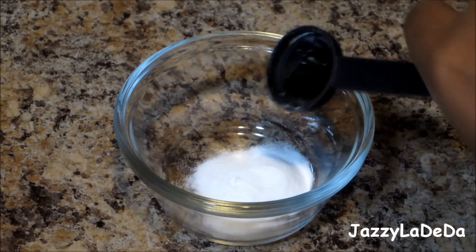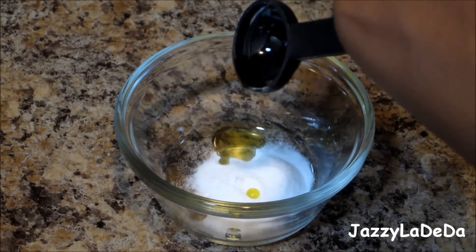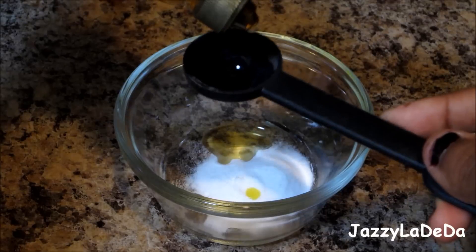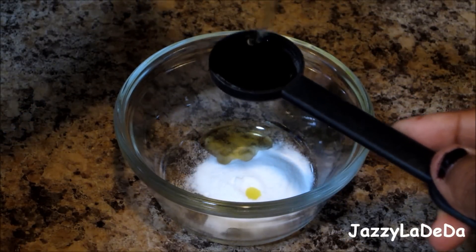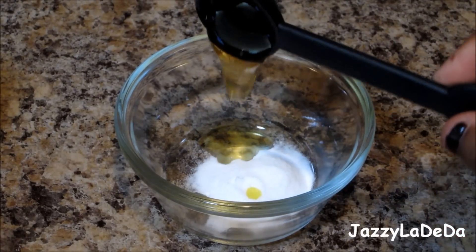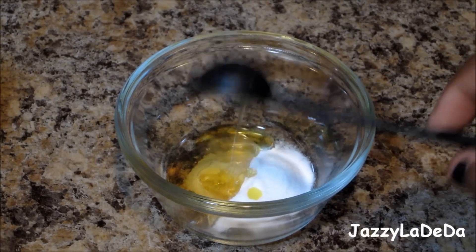And then add a few drops of olive oil. You don't have to use olive oil — this is just to add moisture to your lips. And then you'll need one teaspoon of honey. You can add the olive oil into the teaspoon first, and then add the honey, and it makes it so much easier for the honey to come out of the teaspoon. So that's the trick.